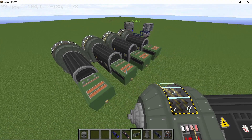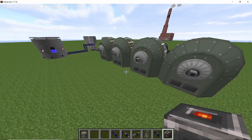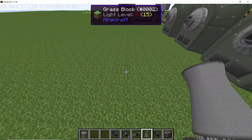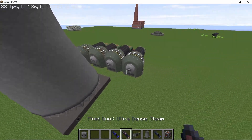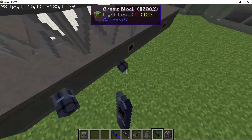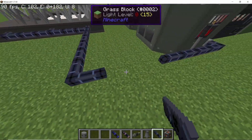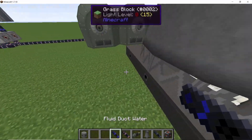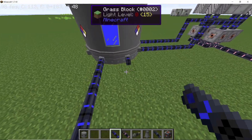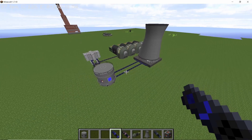Now make sure to connect all of the turbines with power cables in order to get the power out. In order to complete the water loop, place down one cooling tower — a single tower will suffice for this build. Get your low-pressure steam pipes from the last turbine and connect it with the cooling tower. Finally, connect some water ducts to the main water supply, which is the biggest tank. With this, our loop is finally complete.